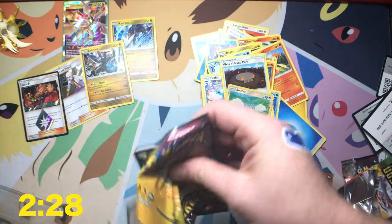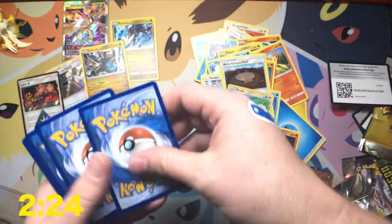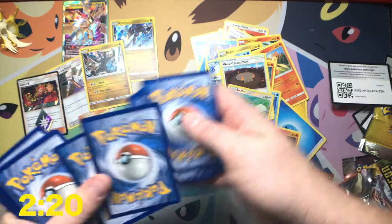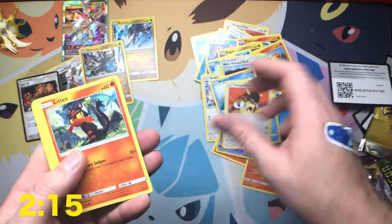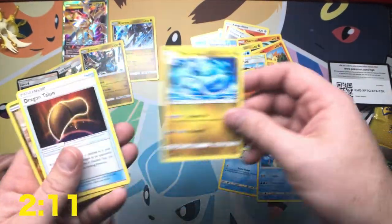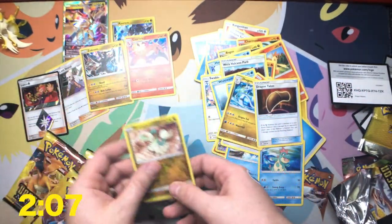Hurry up, bud. Get your stuff ready. Code card for your friends. Here we go. Wishiwashi, Magikarp, Kangaskhan, Litton, Horsea, Fire Energy, Krokna, Dragonair, Dragon Talon, Drampa, and Charizard. At least we've got a Charizard right there.